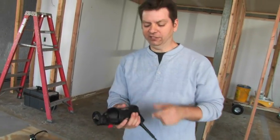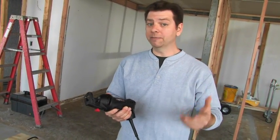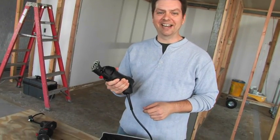Roto-Zip invented the spiral saw, and this is their latest — the Roto-Saw. Whether you're a professional drywaller, remodeler, or a serious do-it-yourselfer, there's a lot to love about this tool, starting with how it feels in your hand.